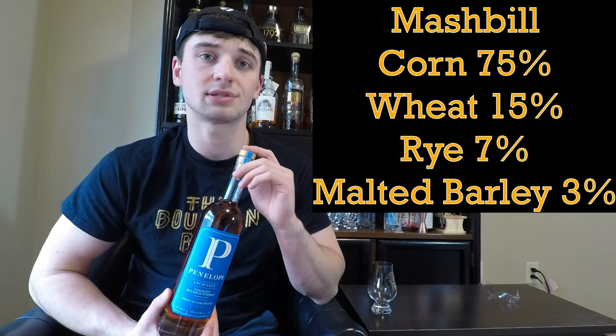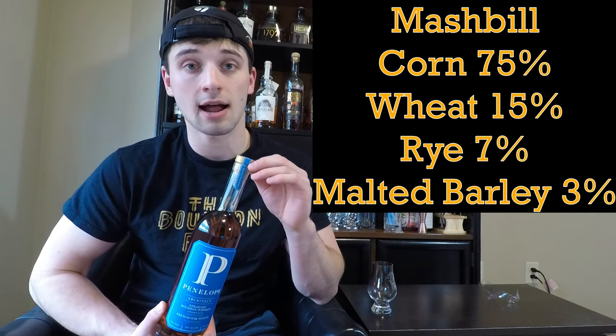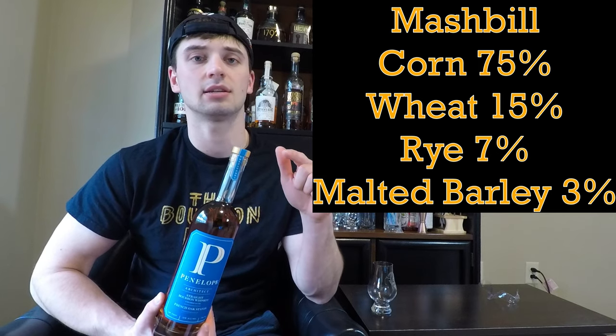A little bit of information about Penelope Architect: it's a four-to-five-and-a-half year whiskey with a four-grain bourbon mash bill, made from three different bourbon mash bills blended together. One of them is a weated bourbon, while the other two may include a normal mash bill without wheat — just corn, rye, and barley. The mash bill is 75% corn, 15% wheat, 7% rye, and 3% malted barley.